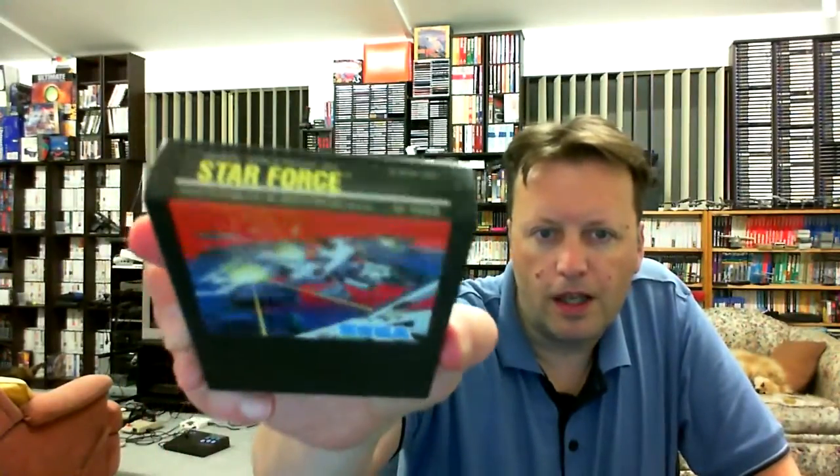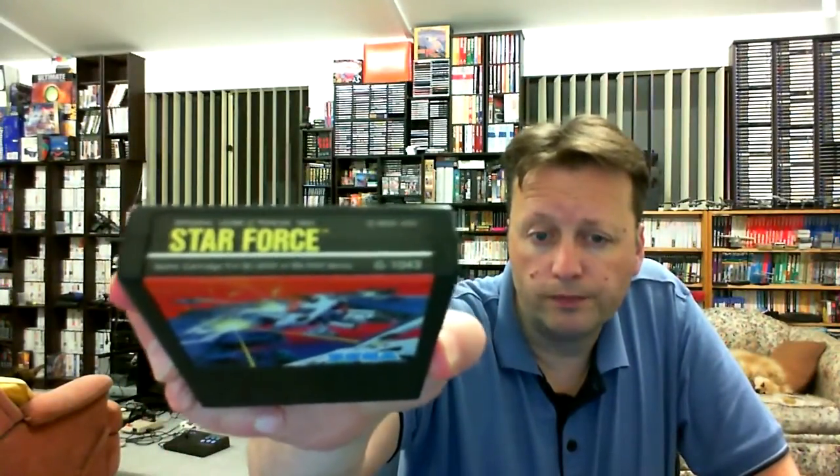This next one I got in Australia and it only cost me $3.29. I believe it must be a Japanese copy because it's got yellow writing on it and it has a picture. The actual game is Star Force. Now it's not the same as Star Force for the MSX, but I have actually done a gameplay of this before because this version was converted across to the Coleco by Team Pixelboy.